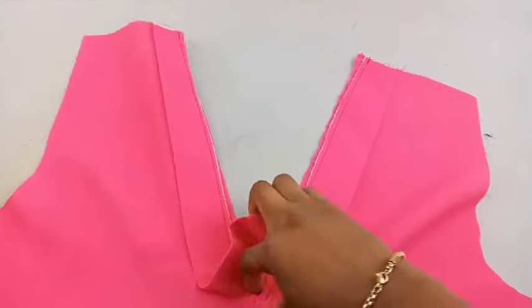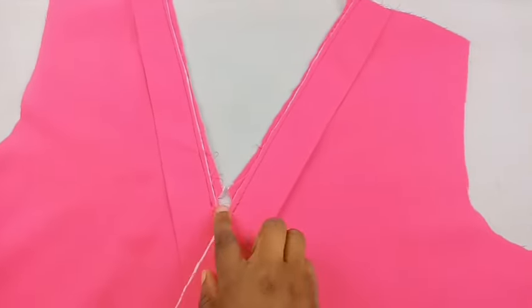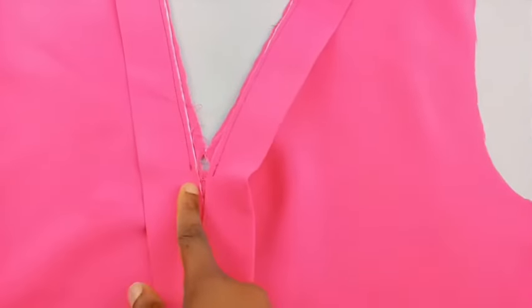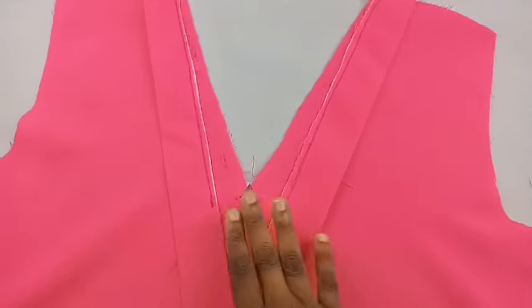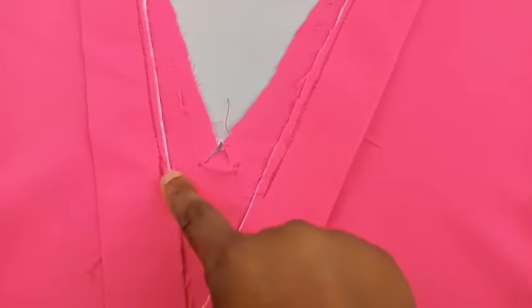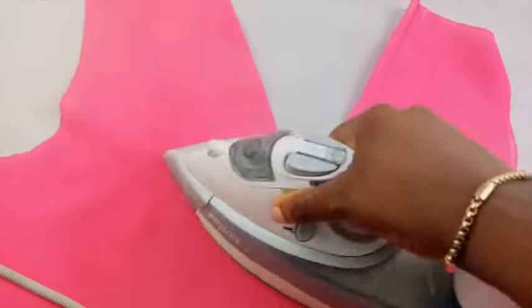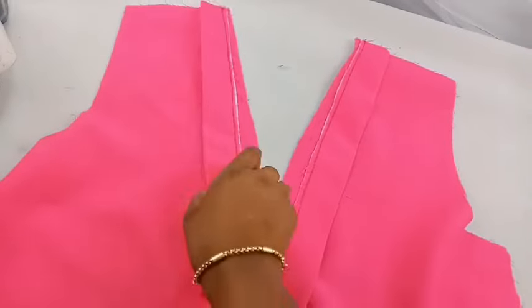I noticed that when trying to turn this over, it's not responding as expected — the opening was too small for it to turn properly. What I'm going to do is loosen it, open it up a bit, and sew it down again. After opening it up to give it a little room, snip in again. Once turned over, it will fit in and give the look we are going for.